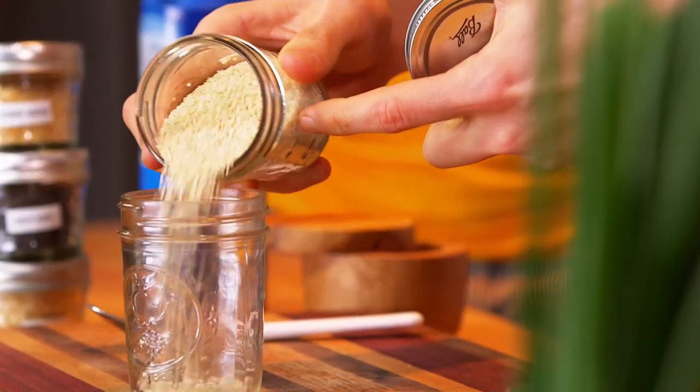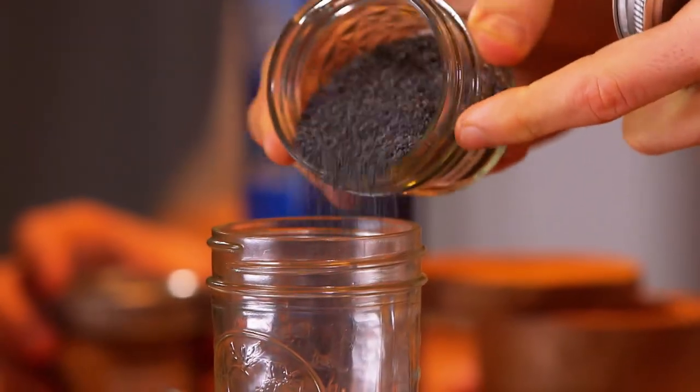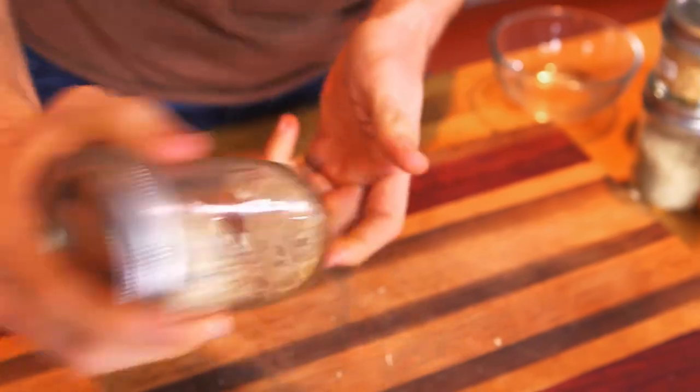It's my favorite bagel out there — it's got everything on it. You have your sesame seeds, minced onion, minced garlic, and your poppy seeds, and then salt. Yummy.